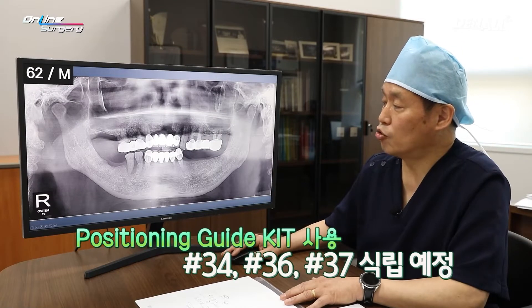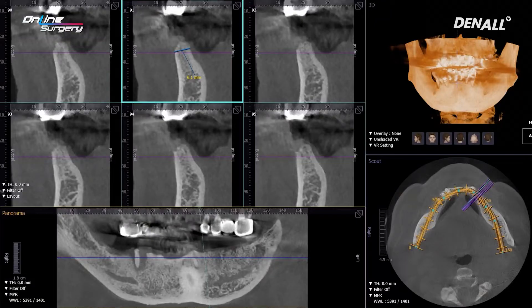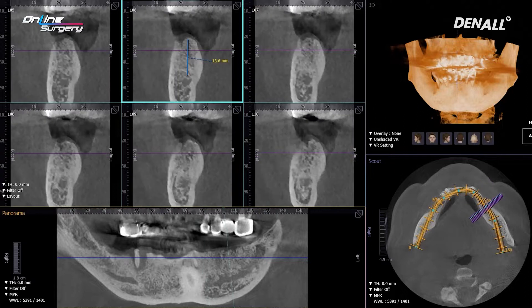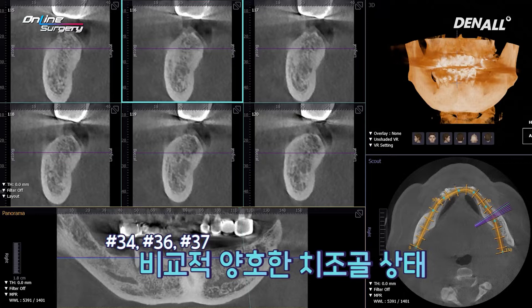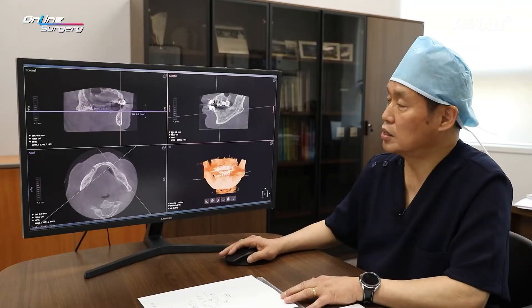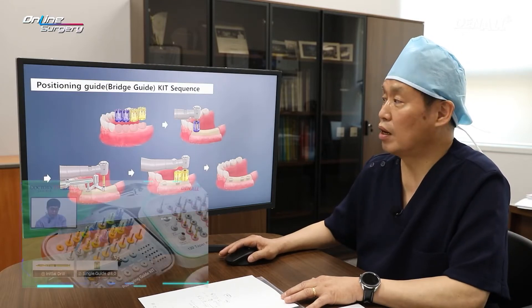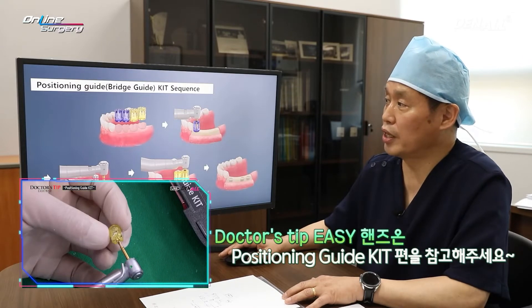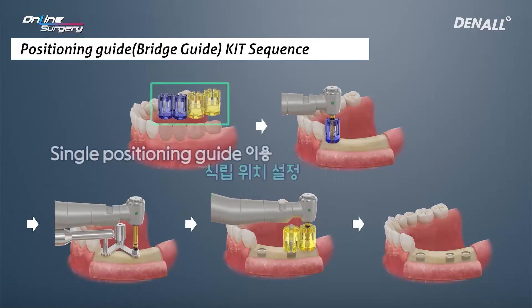A positioning guide was used for placing three implants: number four, number six, and number seven. Let's look at the CT — number four, number six, and number seven. Alveolar bone condition is comparatively favorable. On number four, implant placement is going to be done first. The positioning guide kit was shown at the Doctor's Tip Easy hands-on earlier. Two premolars and two molars — a single positioning guide — were used to get position.